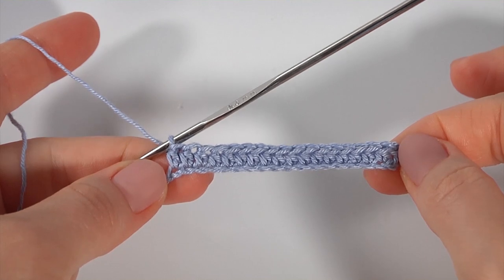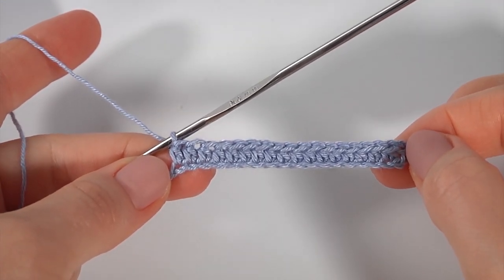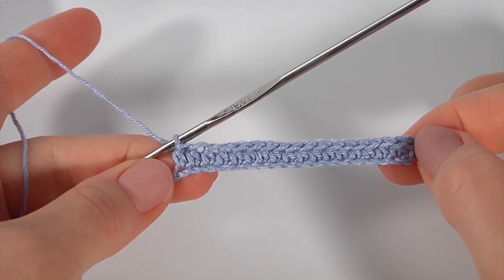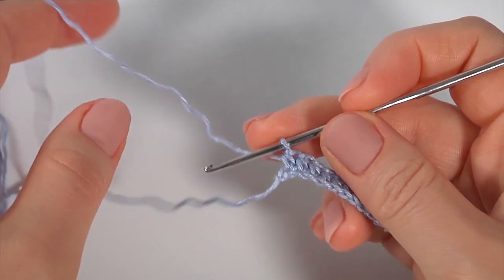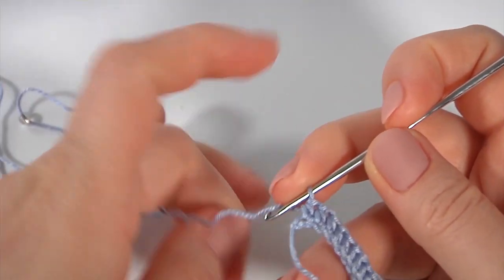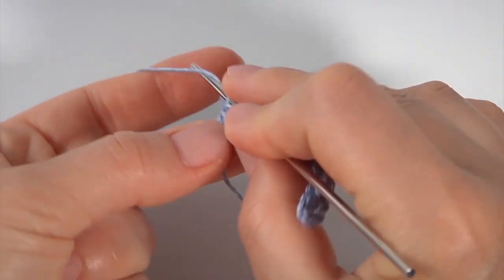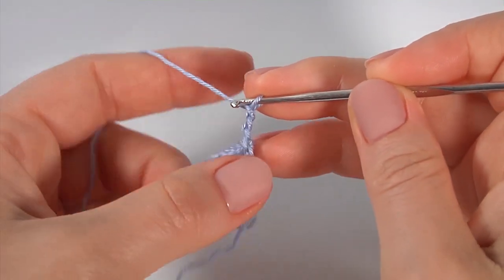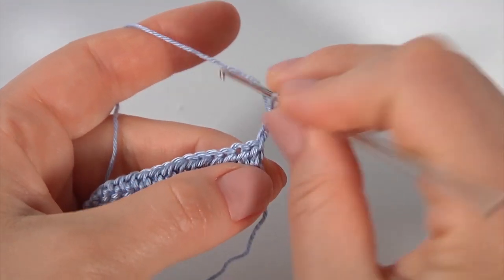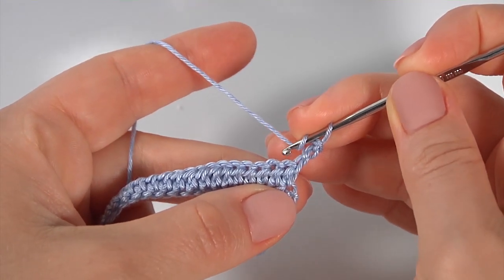My first row is ready. This row is not included in the main pattern. Let's crochet the first row of the main pattern. For this, make a chain of three to bring up the yarn, turn the work, yarn over the hook, skip the first stitch, insert the hook into the second stitch, and make a double crochet.